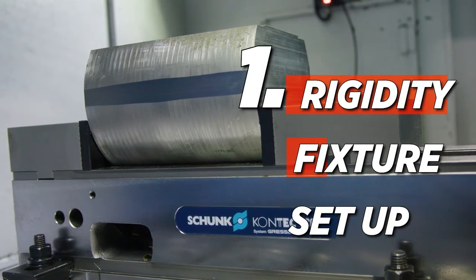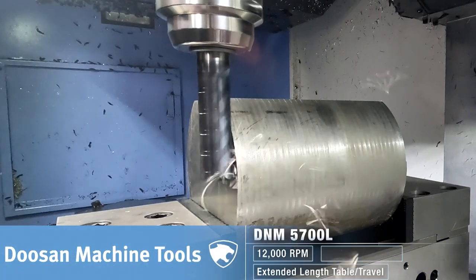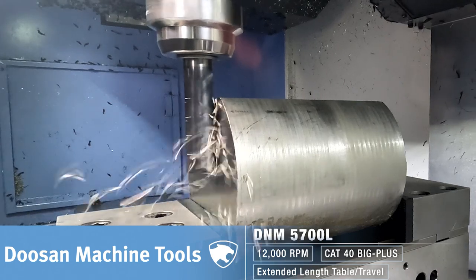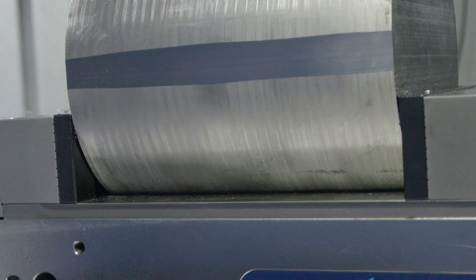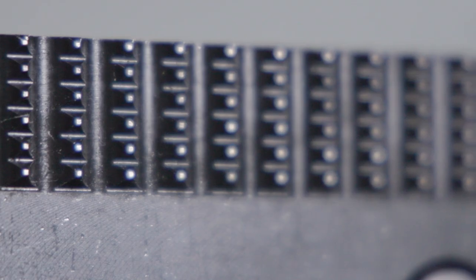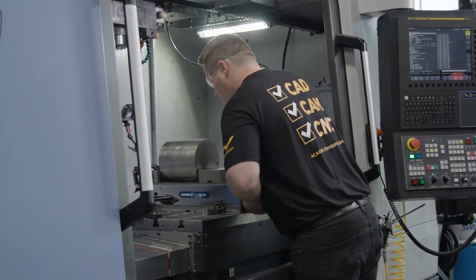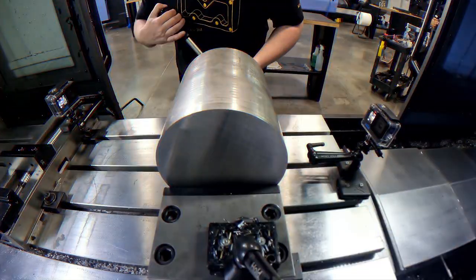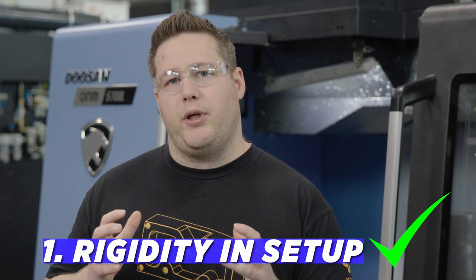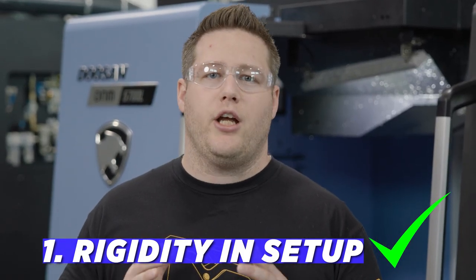Number one is rigidity in your fixture or setup. The only reason I'm able to get away with holding the material this way is because I'm using these serrated jaws. They're gripping into the material on both sides and keeping it from moving. I've got the torque set to the highest setting on the vice, and once I tightened it the first time, I unclamped it and then re-tightened it again to make sure those teeth have a good bite on the material. So I know the work holding is rigid and not the problem.